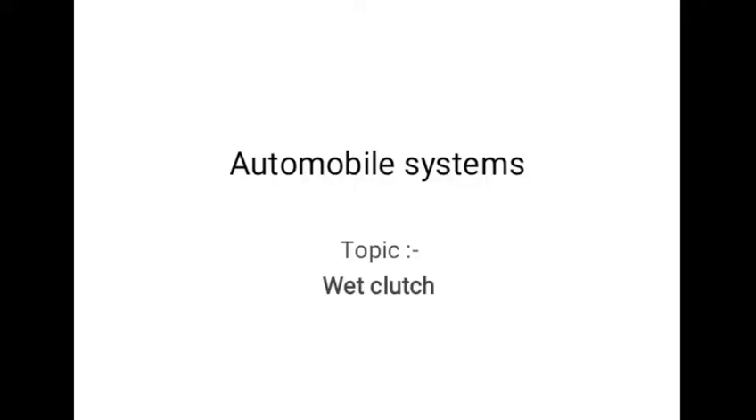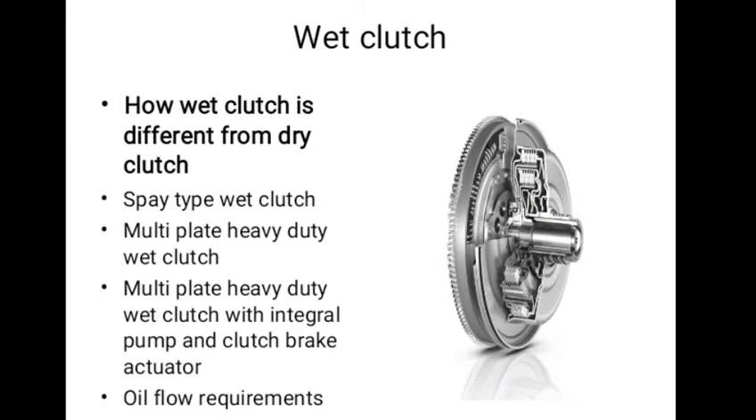In this video, we are going to discuss about wet clutch. The construction of this type of clutch is similar to that of the dry type, except that here the clutch plates are always wetted by oil circulation.